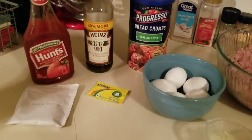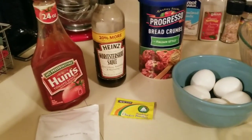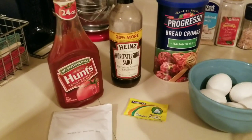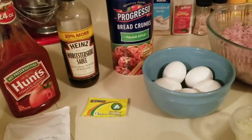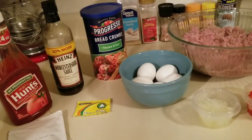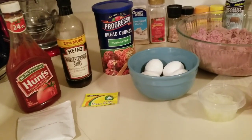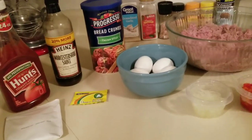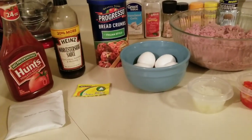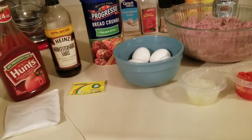Sometimes, instead of using ketchup I will use barbecue sauce, or I'll use some barbecue sauce and some ketchup — it just gives it a different flavor. There are a lot of people in my family who like a little bit of a kick, so I call that my cowboy meatloaf. All I do is use barbecue sauce in place of or alongside the ketchup. It doesn't have to be spicy; I've used really sweet barbecue sauce and it is amazing.